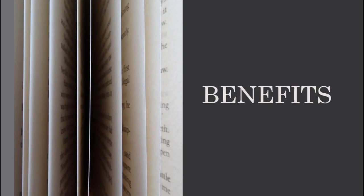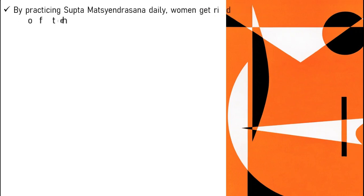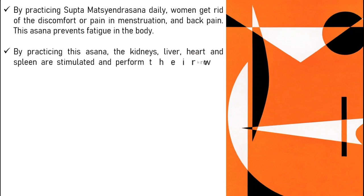Benefits. By practicing Saptamatsindrasana daily, women get rid of the discomfort or pain in menstruation and back pain. This asana prevents fatigue in the body. By practicing this asana, the kidneys, liver, heart and spleen are stimulated and perform their work smoothly and properly.